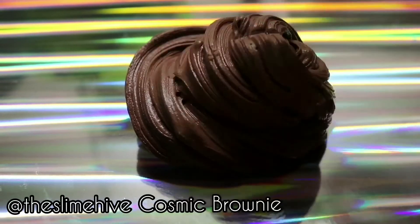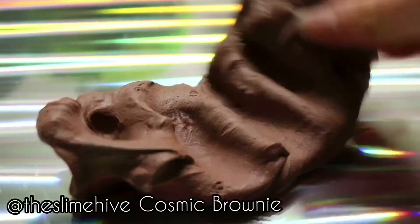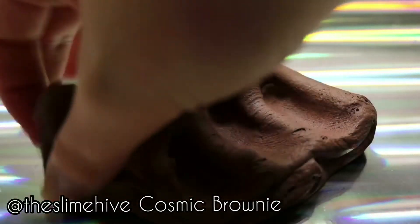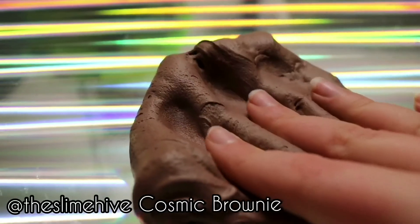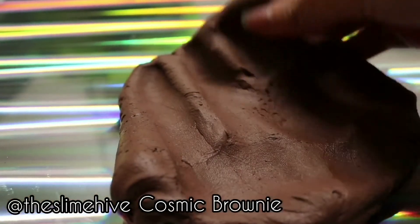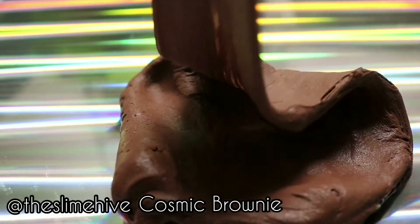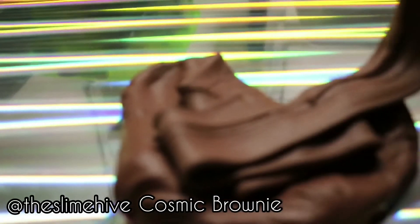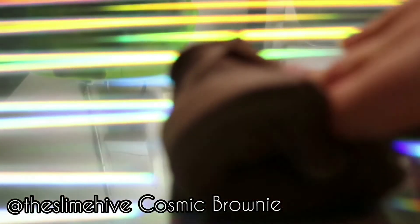Last but not least, we have Cosmic Brownie by The Slime Hive. This is a super sizzly butter slime — it might have Model Magic in it just because it's so dense, but I don't know. It's really nice. There are some little rainbow sprinkles in it to make it look like a Little Debbie Cosmic Brownie. The scent is brownie, and it's really nice because it's not too sweet — it just actually smells like brownies. It's super holdable, and I'd really recommend this one.